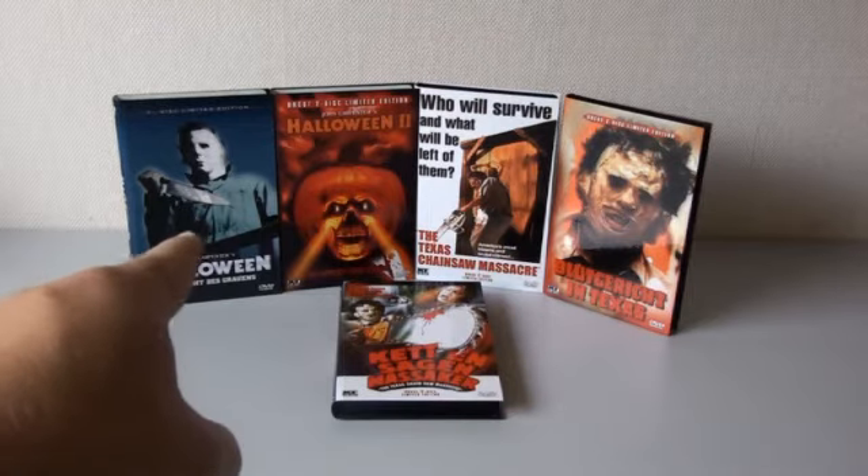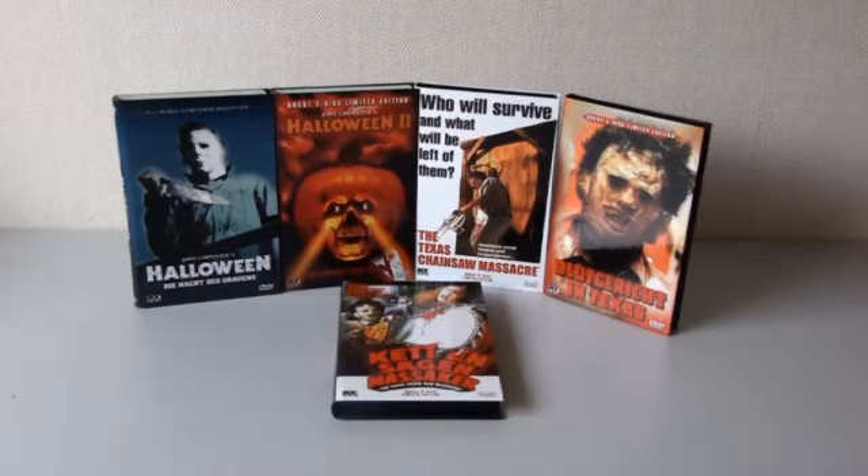I believe that the Halloween one is the rarest of them all — I mean, it's limited to 250. But these are just great, absolutely fantastic additions. Thank you again, Frans. And thank you for watching this video. I'll see you soon. Bye.